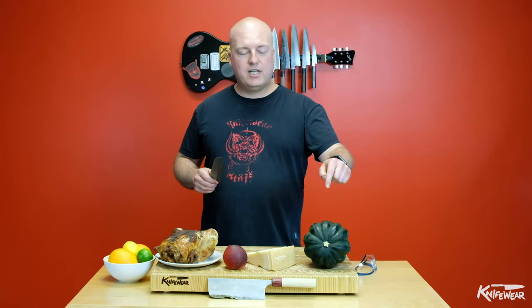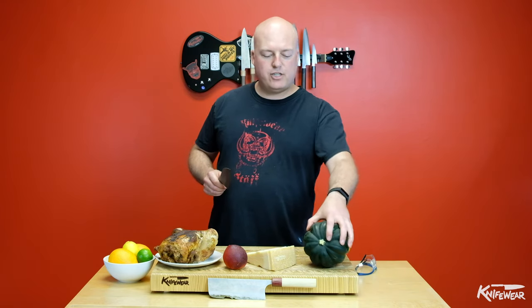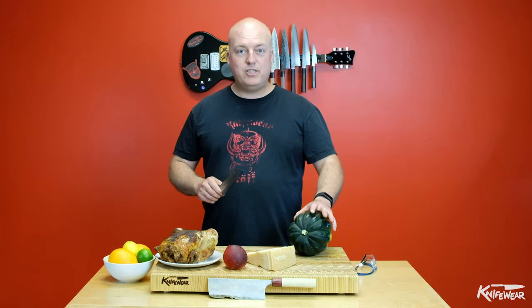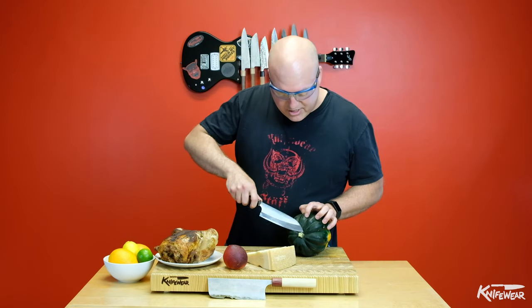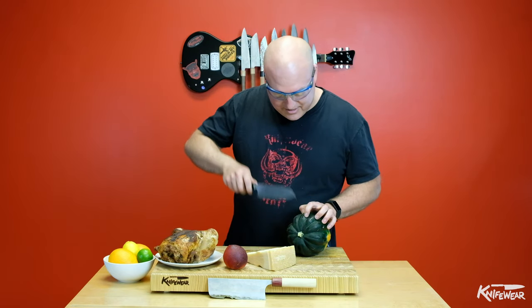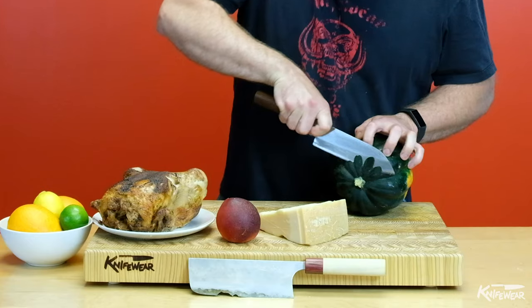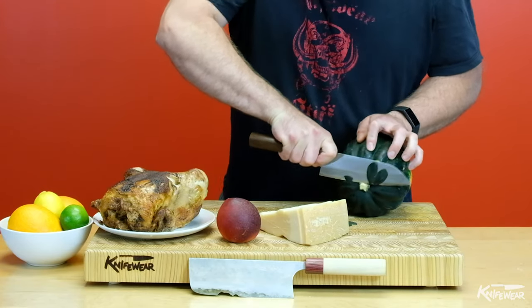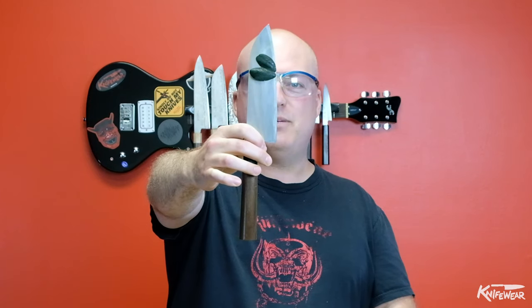I've got this big acorn squash here and there are ways of cutting it without chipping your knife. But first I'm going to show you how you can probably chip your knife. Safety first. You see there's this hard woody stem in here — I'm going to cut right into that. Sure enough, I've got a little chip in my knife.